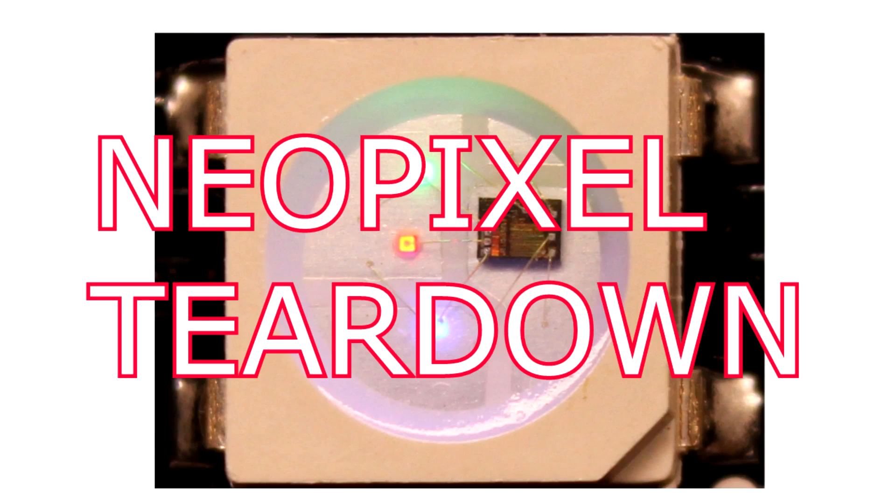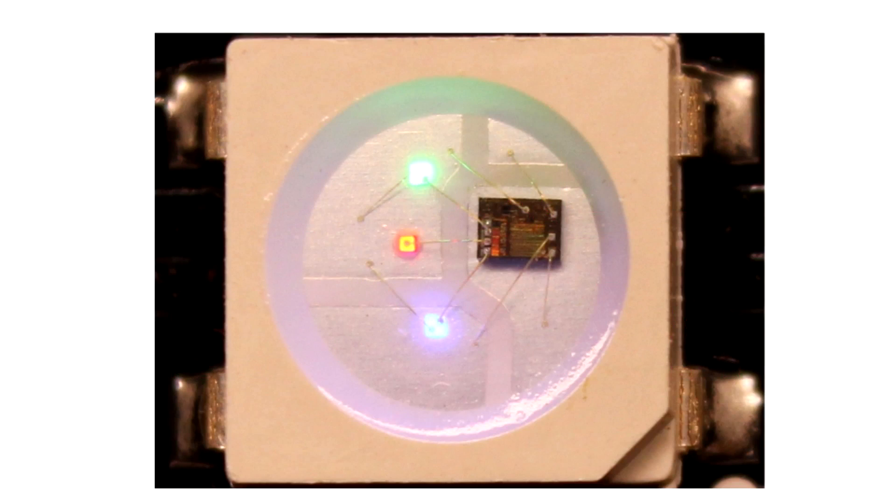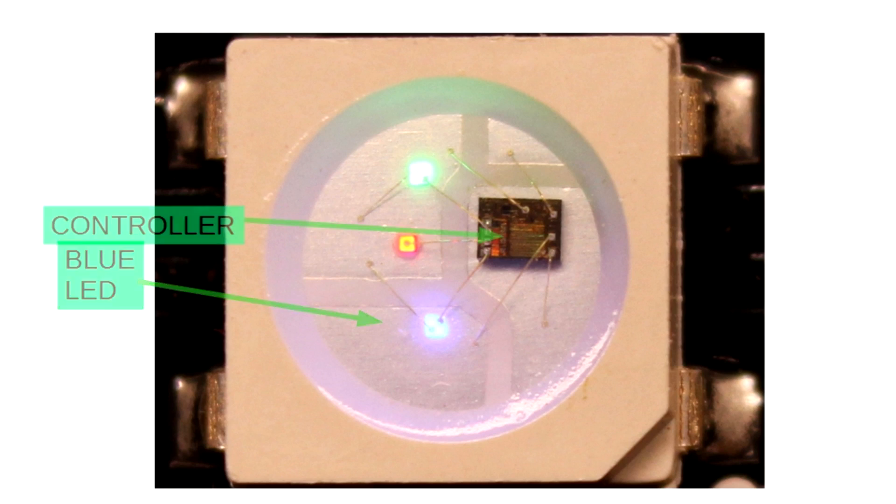This is a NeoPixel. There are four semiconductors bonded together in a single component: a green LED, a red LED, and a blue LED. But the focus of this video is the controller chip — I'm going to take a look at it and see what I can find out about its design.